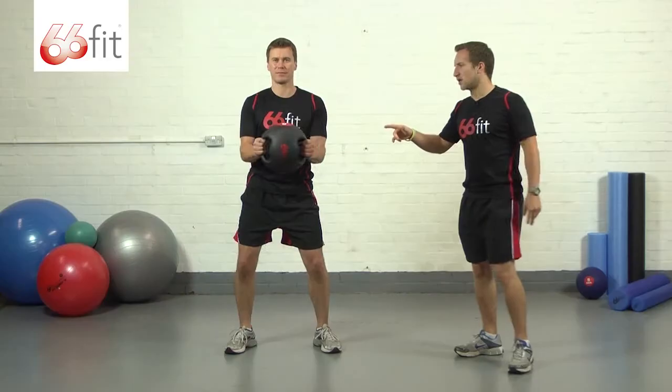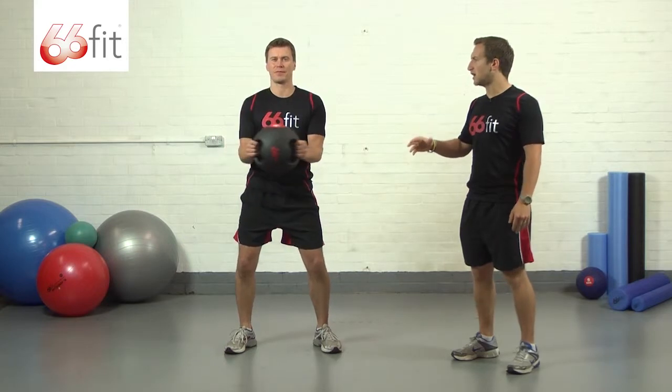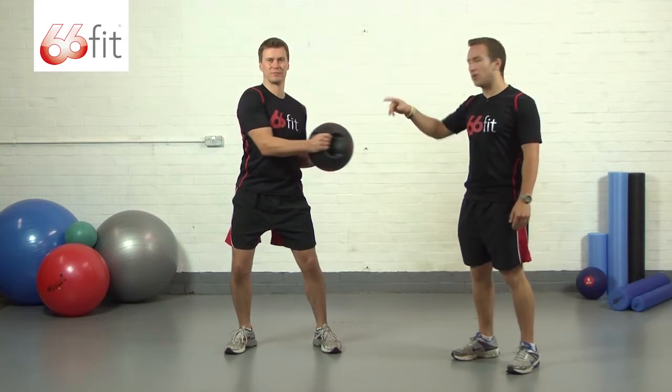Now with this exercise, you want to make sure that you're getting 12 to 15 good reps on both sides.